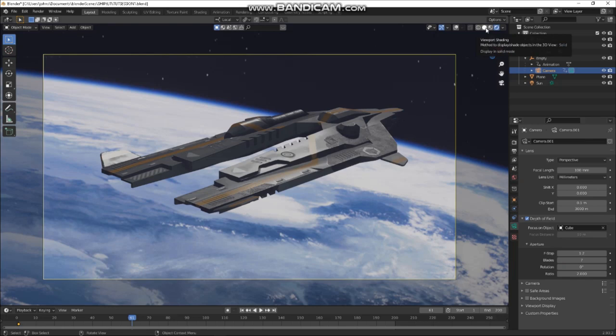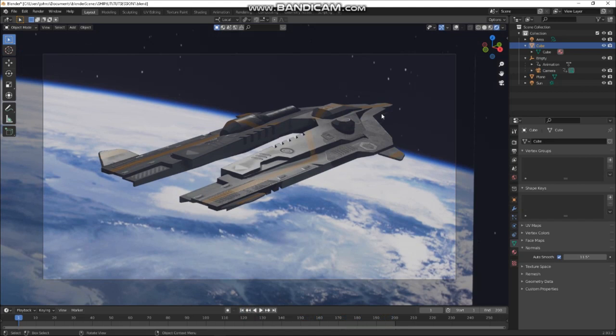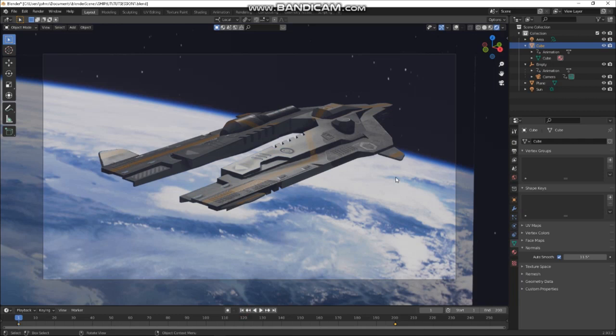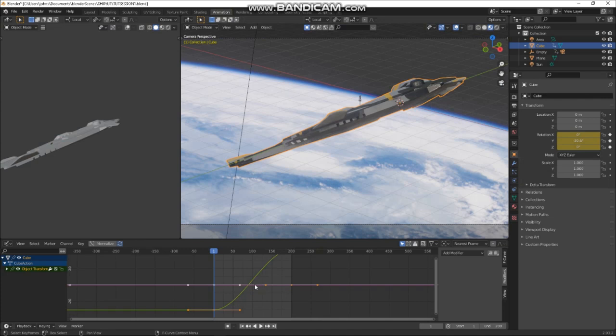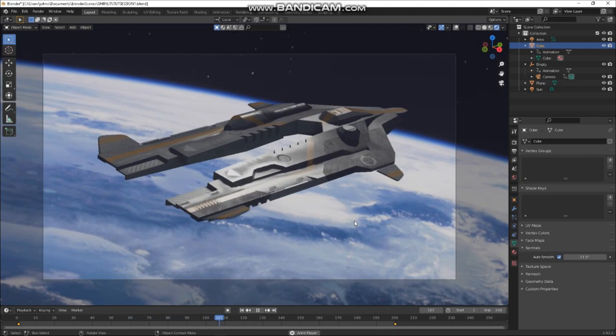Let's also add a little bit of animation to our spaceship. Press I to give it a rotation key there and another rotation key at the end — let's rotate it on Y or something like that. Rotate on Y on the first key as well. In the graph editor, select all, press T, Linear — I want it to be constant speed. Cool — I think we're ready to set up the comp for that now.